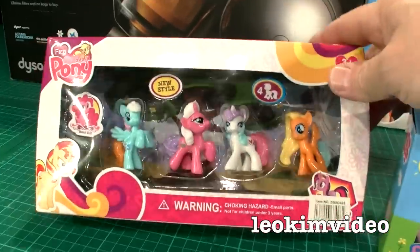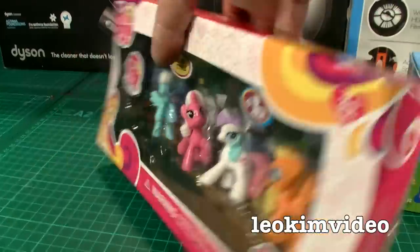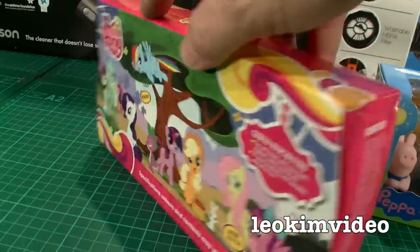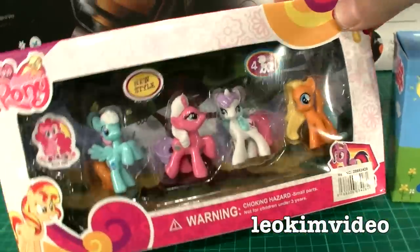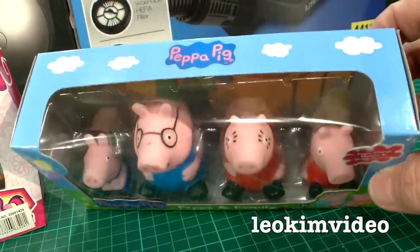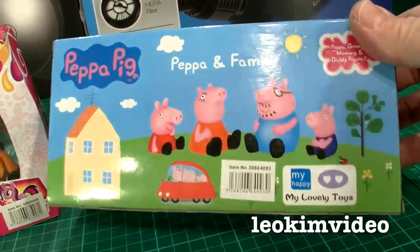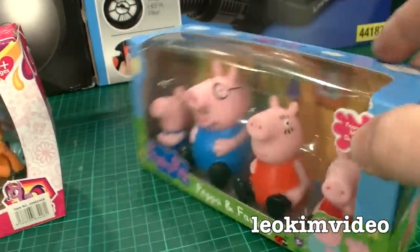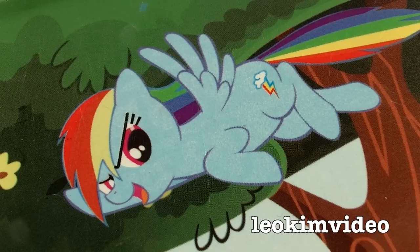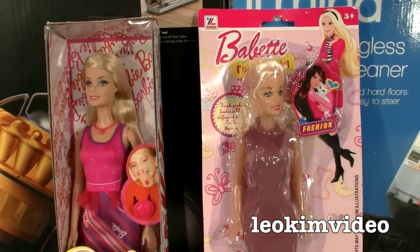With knockoff toys, dark side toys, clone toys, the packaging is so often a real deception. Here are two classic cases — both knockoffs. There's my little phony. A young child would see that and think it's the real McCoy toy. It's all about the trap, the snare. Once a child gets its eyes on that and the parent sees a very inexpensive price, the sale goes through. It's the same with this Peppa Pig — two great examples of packaging deception.